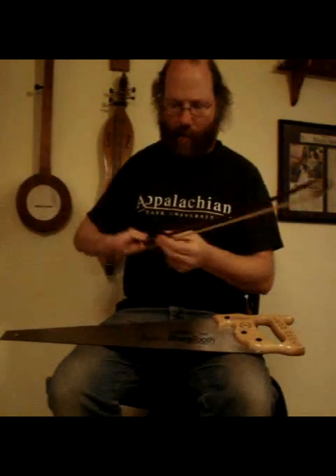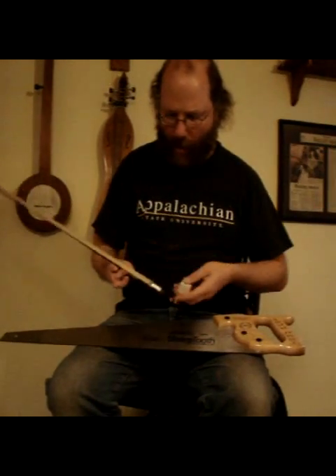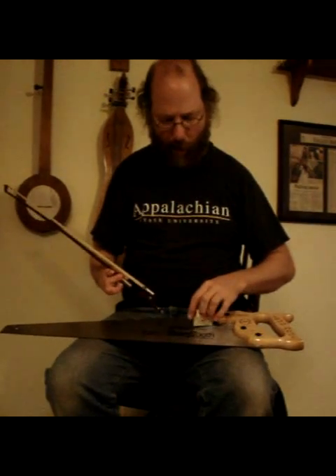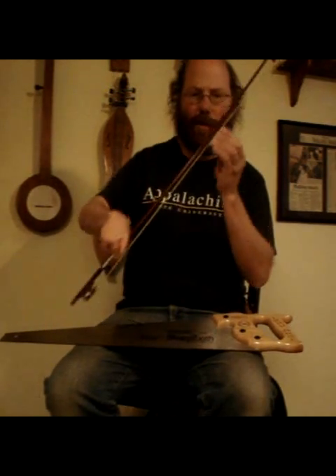Here I have a bow from a fiddle. You could use a stick with nylon on it and run across it and do just as well. But you really need to rosin up the bow. So we've got this pine rosin right here, we'll kind of rosin this thing up.